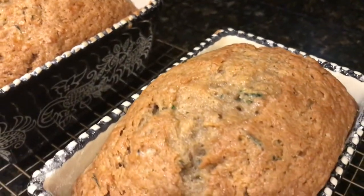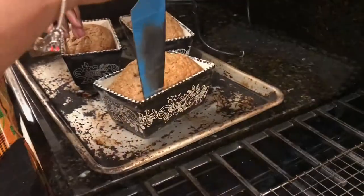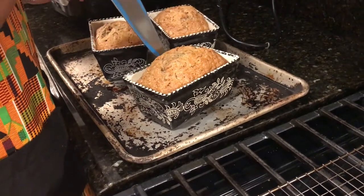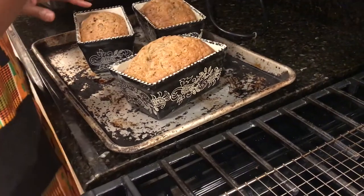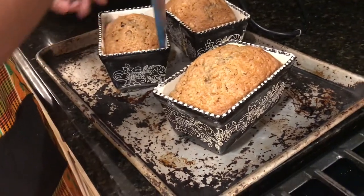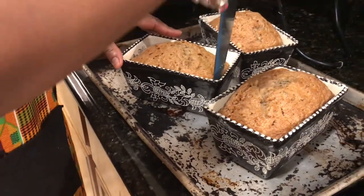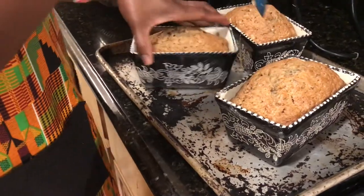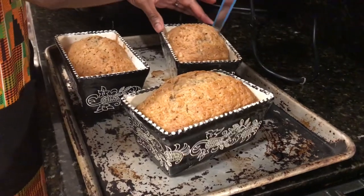I placed each loaf pan on the wire rack because I wanted to get a little more airflow underneath the pans so they could cool faster, and I let them sit on the wire rack for about 20 minutes. Don't they look good? It's so exciting to harvest and cook your own food in your own kitchen for your family — it's like one of the most comforting and pleasing feelings ever.